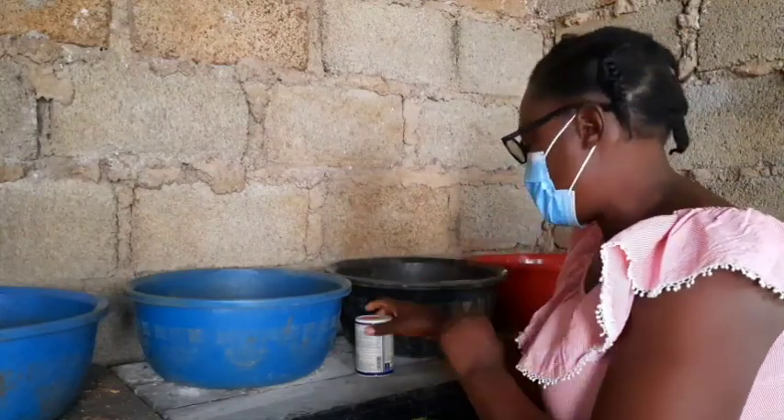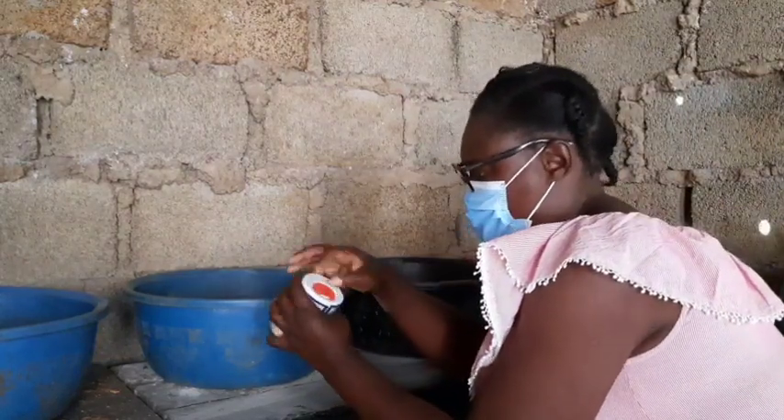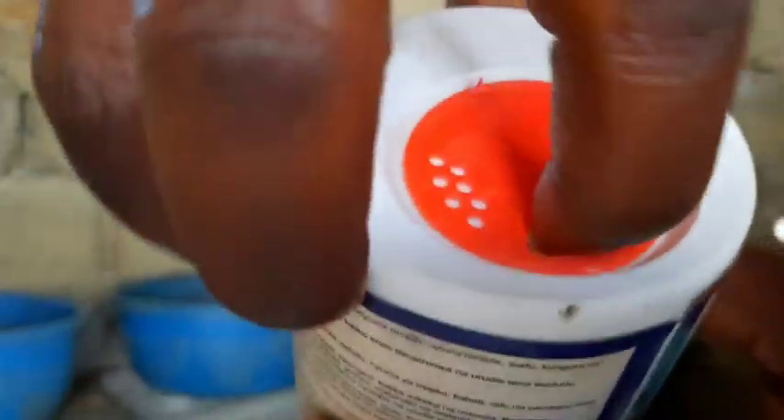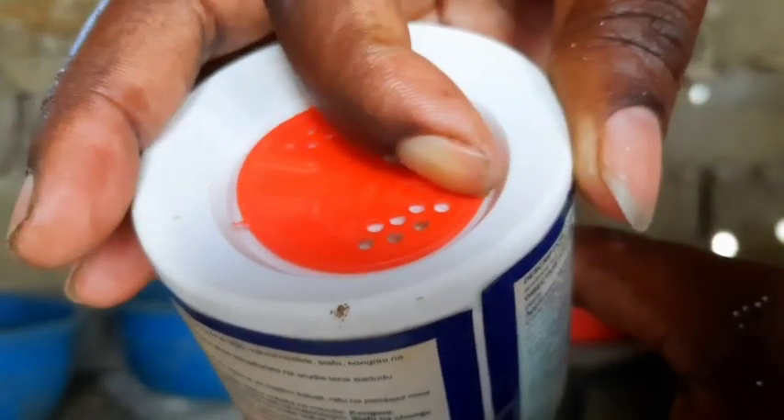The insecticide comes in powder form, so I'm wearing a mask so that I don't inhale the powder. Insecticides are always somehow toxic when inhaled.